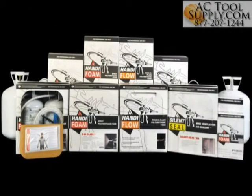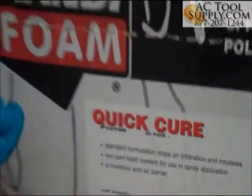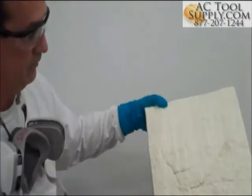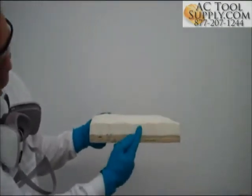FOMO products offer spray polyurethane foam and pour-in-place foam in a variety of sizes of disposable kits, measured in board feet. You can locate the size of the kit directly beneath the product name on the sticker on the front of the packaging. A board foot is 12 inches by 12 inches at 1 inch thick of foam.